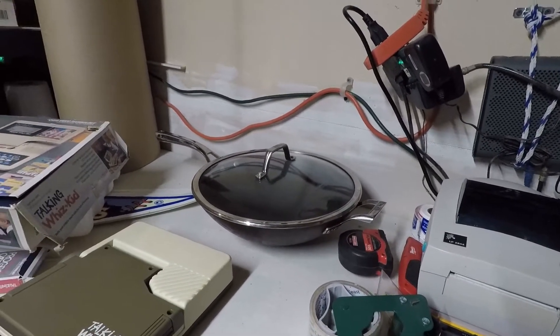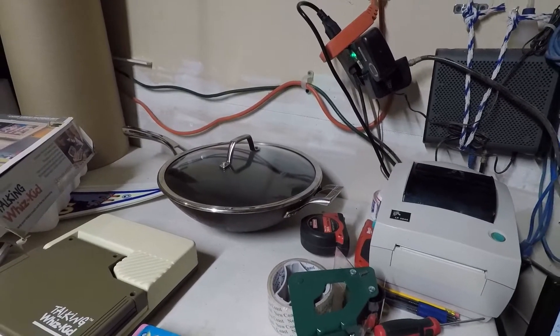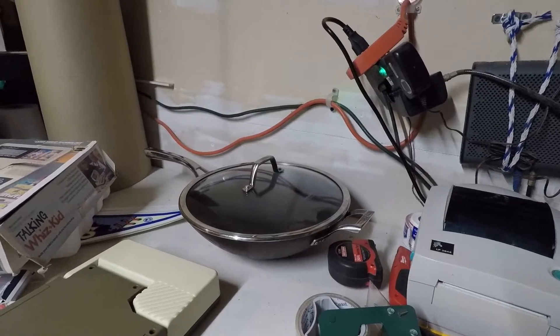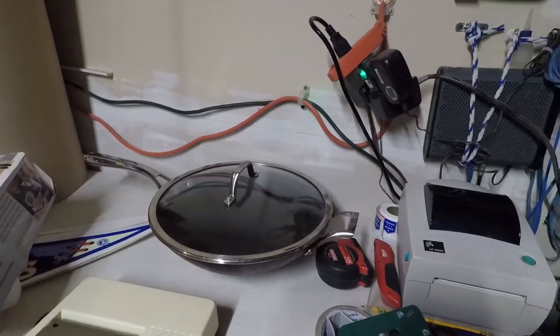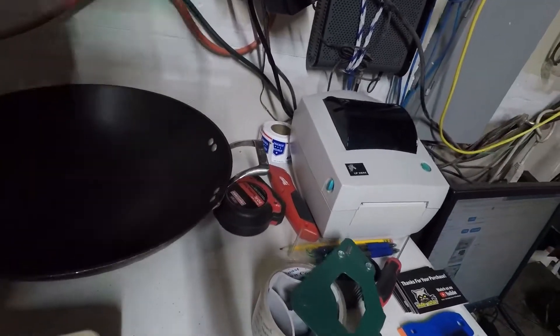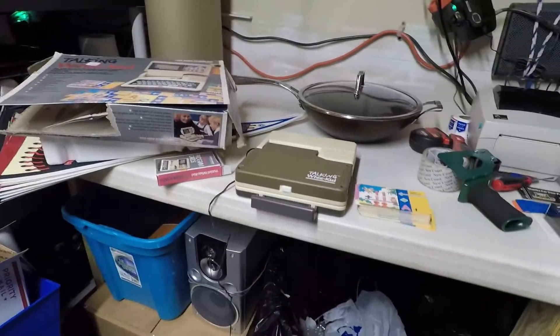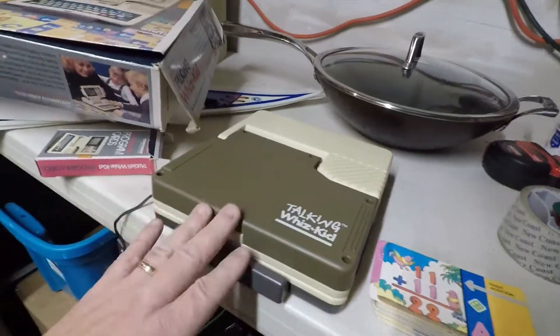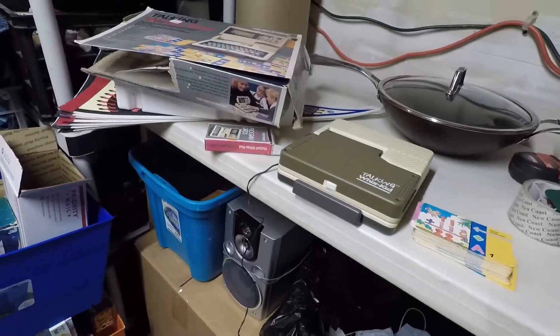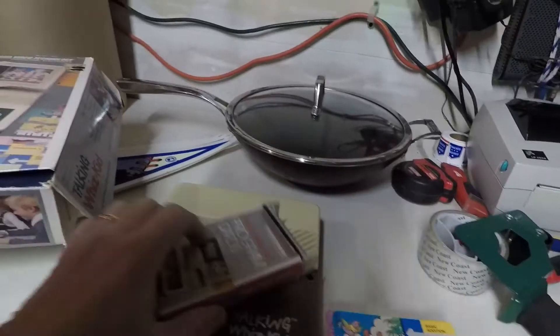It might only bring $30, maybe $25 in the condition it's in. I could probably spend more time cleaning it but I need to get some better cleaning supplies for that type of pan. I'm just going to list it the way it is. It's got some non-stick on it and some of the non-stick is coming off, so that's not the best scenario. But I think this pan is going to be the best find for maybe $50 to $60 plus shipping — a really cool find.